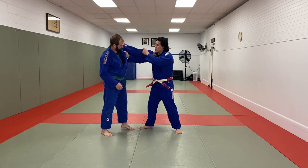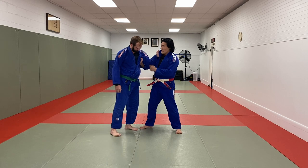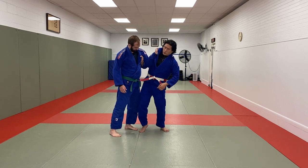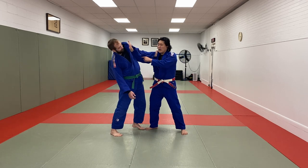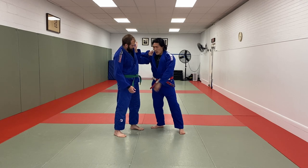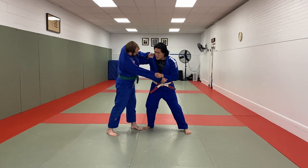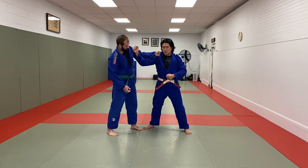Right versus left, inside position versus outside position. The goal a lot of the time is to create a frame first. Joe has this frame, which means I can't throw my hips across. Now let's look at a position where the inside person has the frame. I have the frame. Right now he can't break through this arm so easily. Once you have the frame, once you fight with the sleeve, it's a lot easier to push and pull because the position of my arms makes it much more powerful.